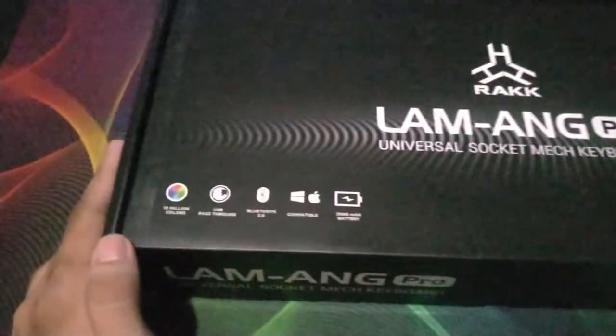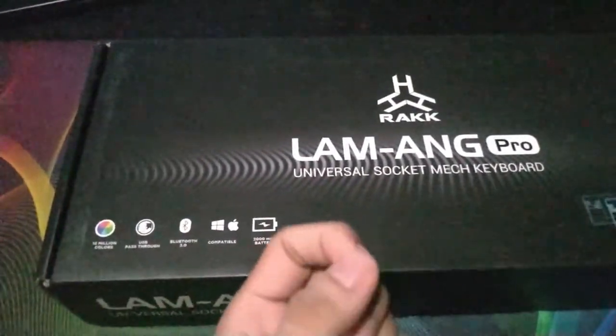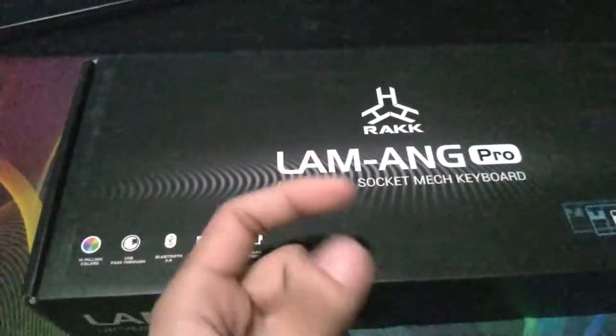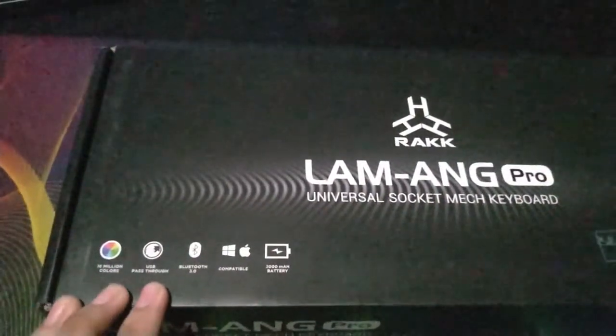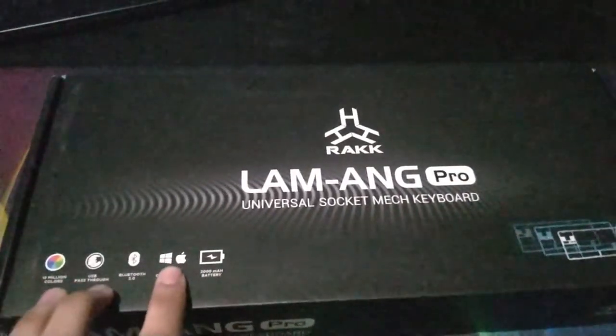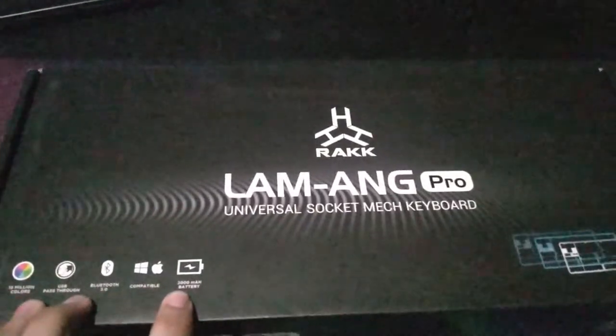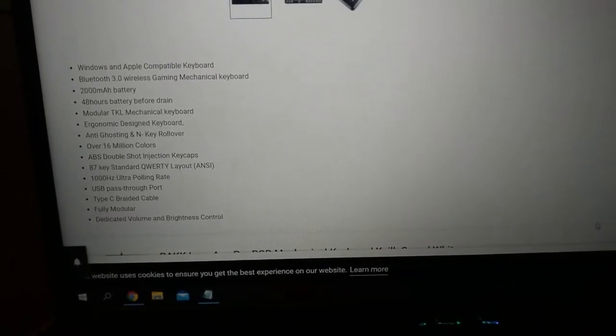Rocklam Ong Pro. So it has 16 million colors — true RGB — so every key, every switch has its own LED that would change. That is true RGB and not rainbow, just like the other keyboards. This one also has a USB pass-through, Bluetooth connectivity, compatible with Windows and Apple, and a 2000 milliamp hour battery. Their website claims it would last about 48 hours — 48 hour battery life.